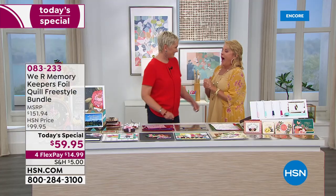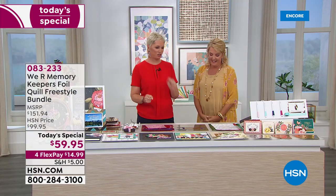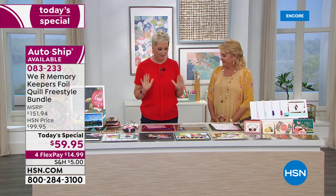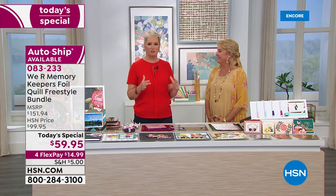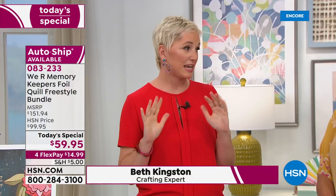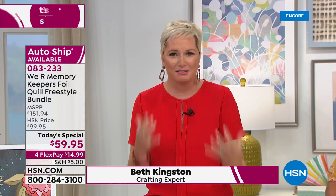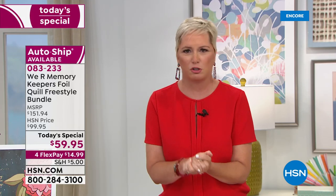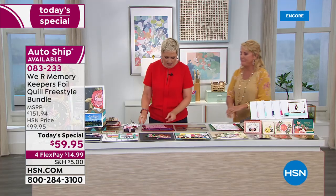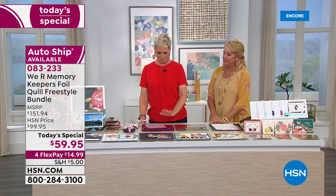Beth Kingston joins us. We're both jumping out of our seats excited — it is so much fun. The greatest thing is, having been around crafting a while, it's not often that I see something and think it's an absolute game changer. This is an absolute game changer. As long as you can hold it down, you're going to get to put foil on it.